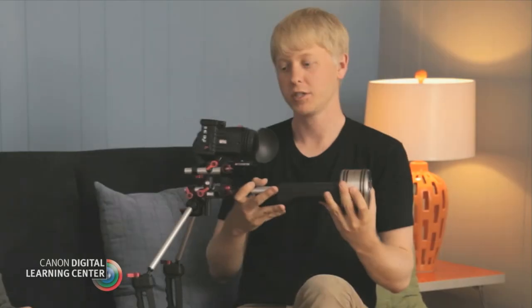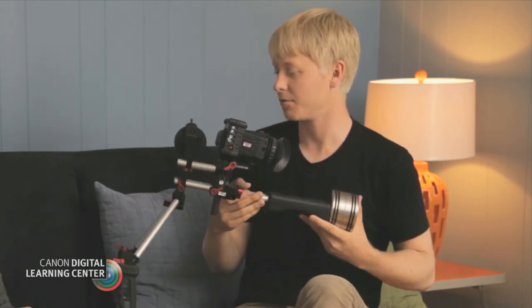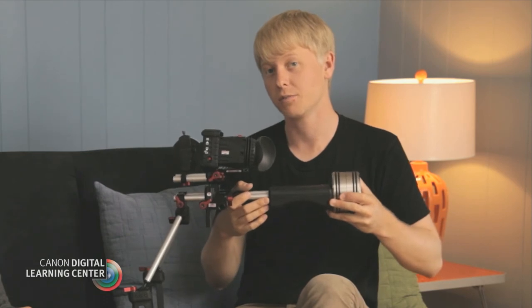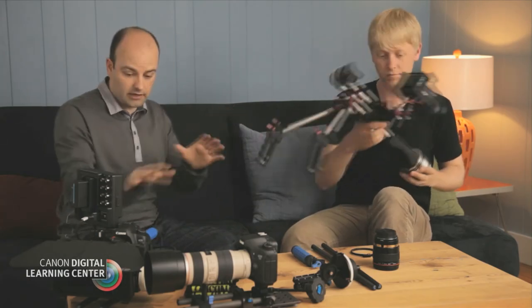We've got a shoulder pad and a counterweight which helps balance out the weight in the front, so you can kit it out with your follow focus and matte box. Here we have an electronic viewfinder. When you do have more accessories you want to put on your camera, the more weight the better on a shoulder rig because it does help balance out your shots. There's lots of flexibility with all of these rigs. What's really cool is that we take that foundation — we start with the rods and a rod support system — and because it's a standard, we can take pieces from different manufacturers, mix and match, and build the rig that we want. We might prefer one follow focus system or one matte box system over another, but because they're all based on the standard, we can build the rig up the way we want and take different pieces to build different types of rigs.